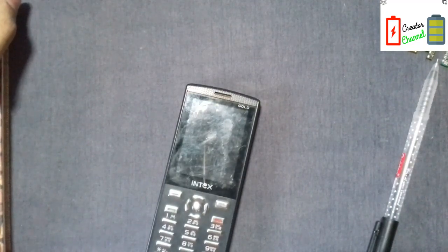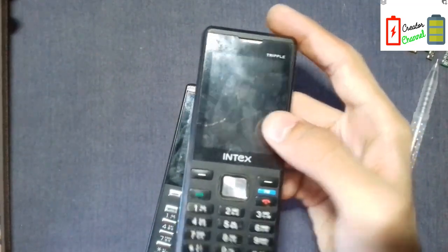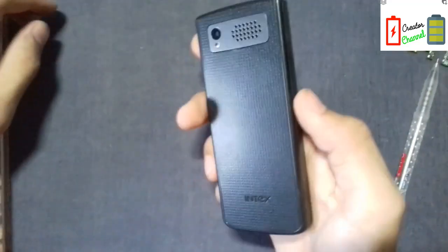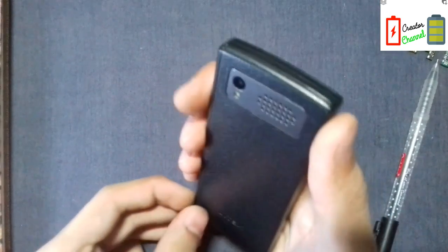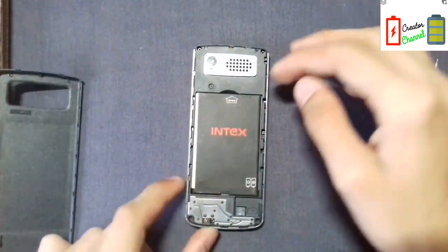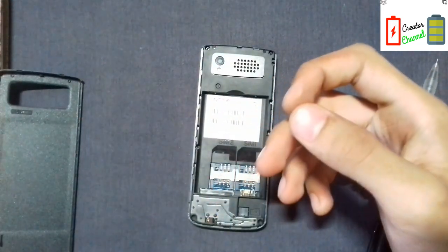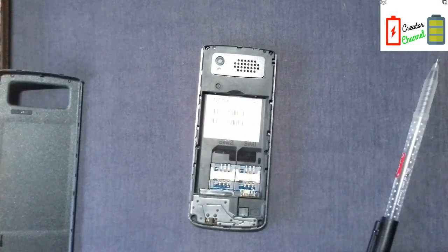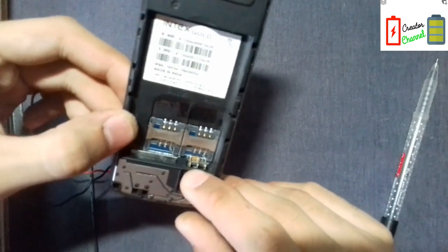I have another Intex phone here — it's a special phone that can operate 3 SIM cards, so it's still useful. So first of all, we have to open this phone, but before that we have to check that it is working or not. For that it needs a battery. The battery charger takes time and we don't have much time in this video, so I have a separate battery which can work with any phone — it has a switch and some wires. I will directly solder it into the connectors.